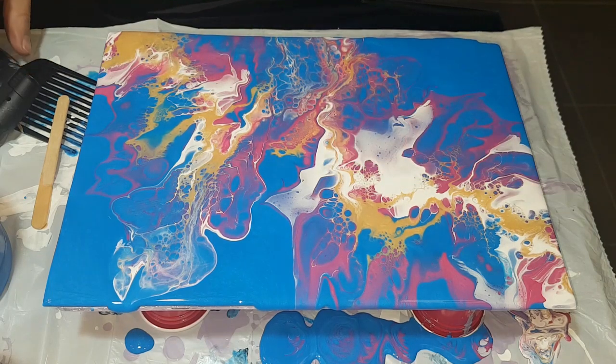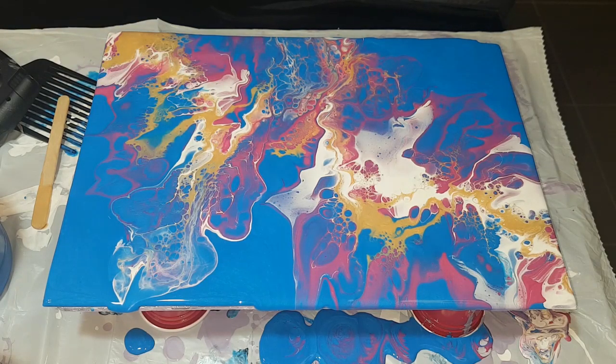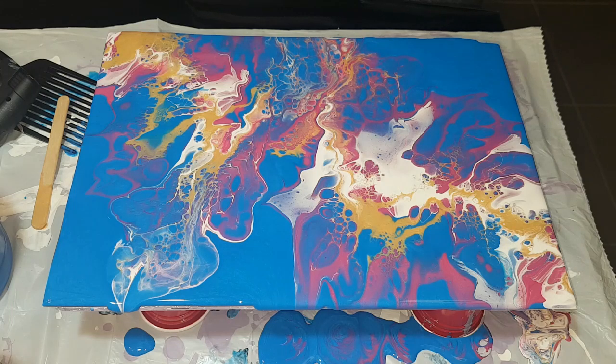Okay, I'm going to leave it at that. That actually worked a bit better than I thought. We've got some cool cell action happening. I don't really want to touch it or move it - I think I'm going to leave this alone and give it a quick torch just for any air bubbles. I'm a little concerned that there's a bit too much paint.